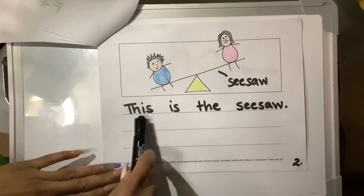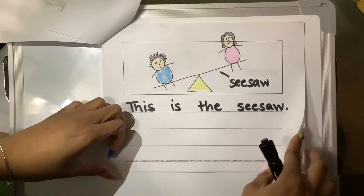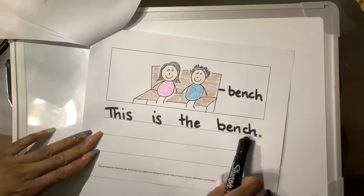Page two: this is the seesaw. And our final page: this is the bench.